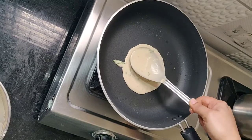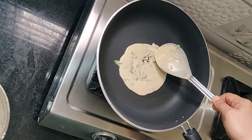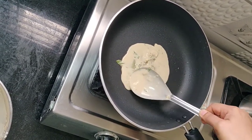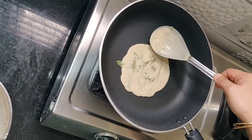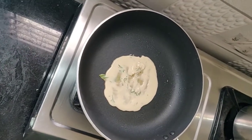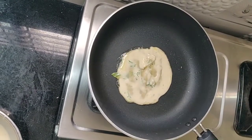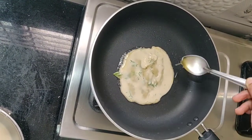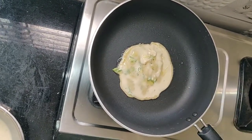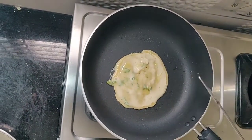Pour into the blender, just able to spray the blender. Pour the blender and add oil to the blender as well, with medium to high flame. I will try the whole thing with a little bit.